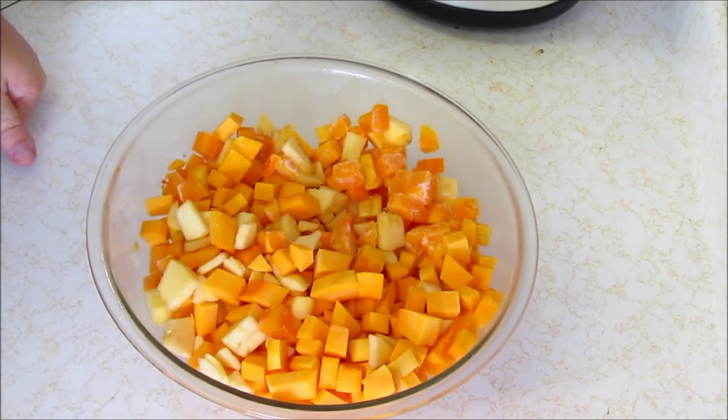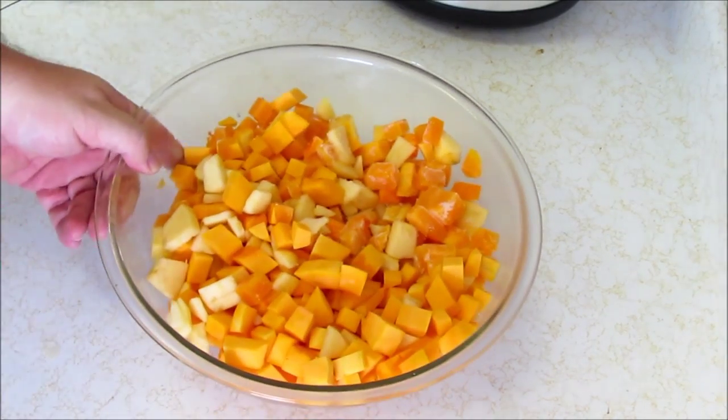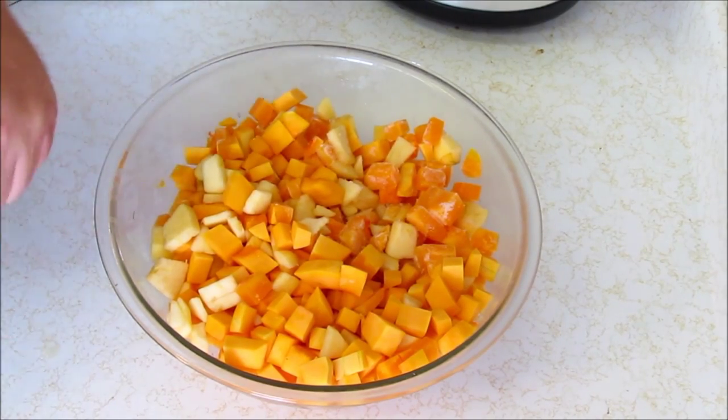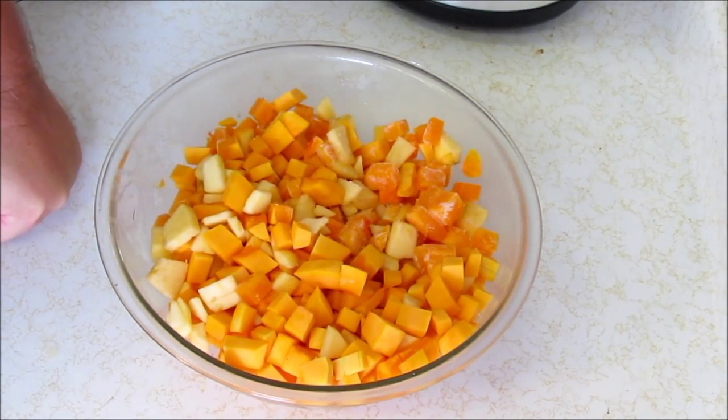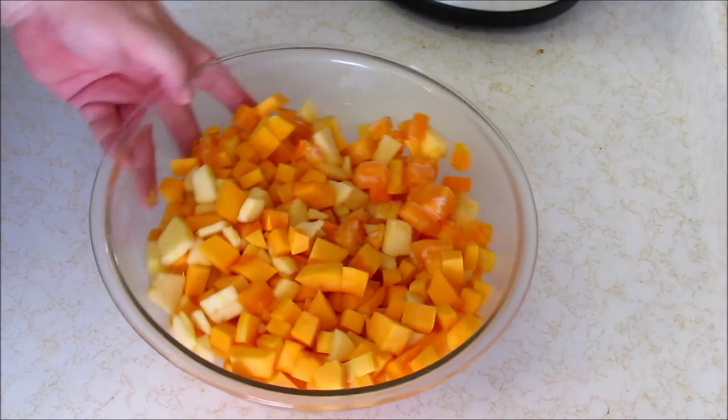You can cook these in a couple of different ways. You can put them in your crock pot and wait four hours or whatever. You can put them on the stove and do them quickly. Or what I'm going to do is just pop this in the microwave, because squash cooks really well in the microwave. Let's pop this in and make it mushy.